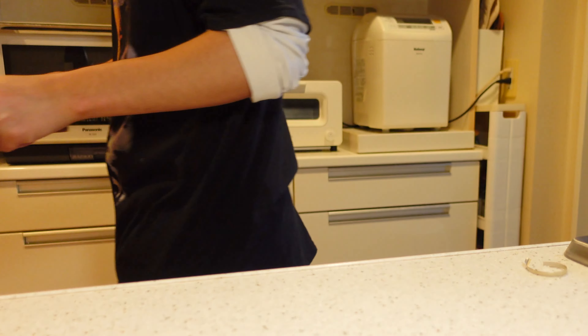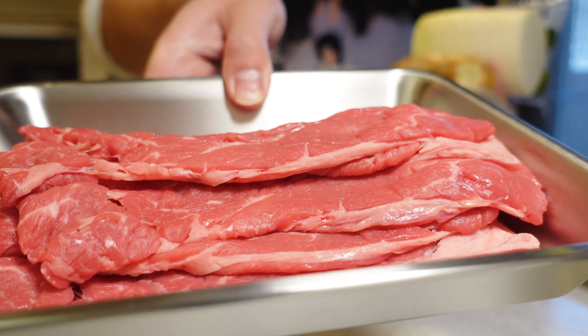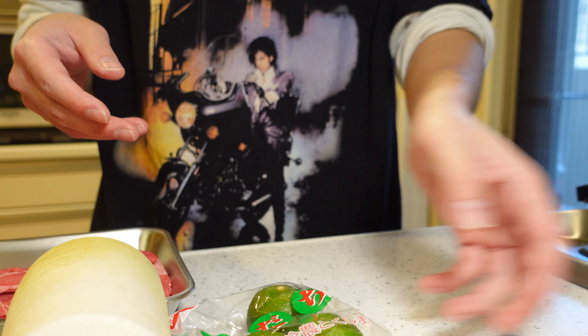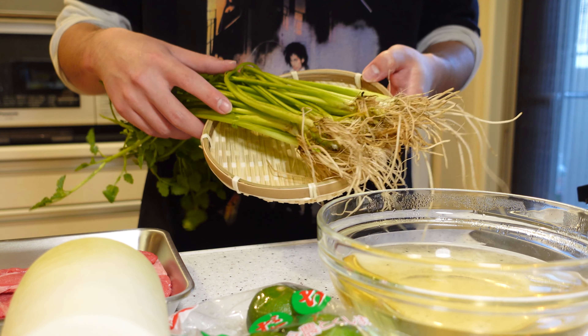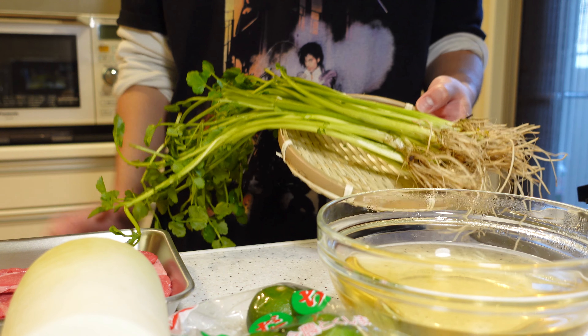Let's make some nibbles. Here are the ingredients for today: beef, ginger, Japanese radish, sudachi citrus as a condiment, bonito stock, and of course, seri. This time I'd like to make beef roll-ups with seri. Let's go!